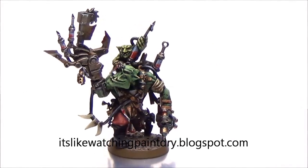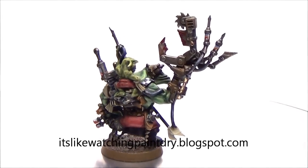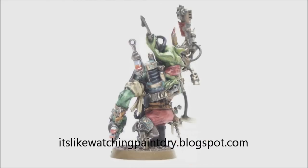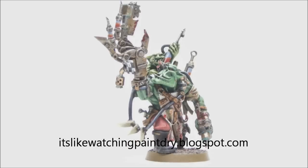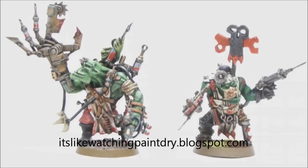And that's it — all done. The full painting guide will be on my blog, which is listed here and also in the description. Be sure to check that out. If you have any questions, feel free to post them here or over on my blog — I try to respond to as many questions as I can. Hope you liked this tutorial. There will be lots more orc stuff — I've got tons of orcs and lots more to paint. Hope you enjoyed it, and see you next time.